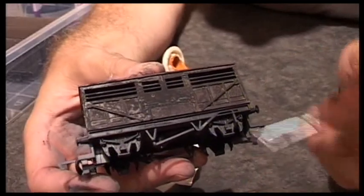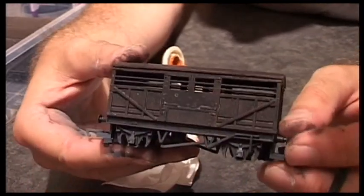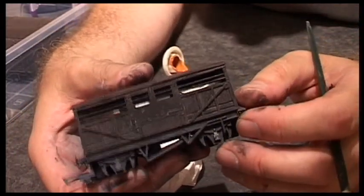And if I do that in various other places, this wagon is then finished — a mixture of spraying and brush techniques to get the effect that I like.